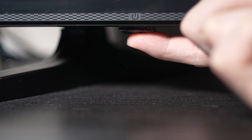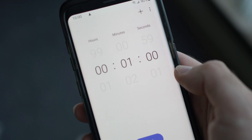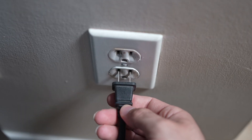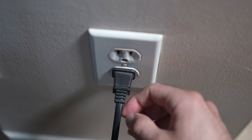But if you found one, keep it pressed for 30 seconds. Then you have to wait a full minute. If your TV didn't have a button, just wait one minute and then you can safely replug your TV into the wall socket.